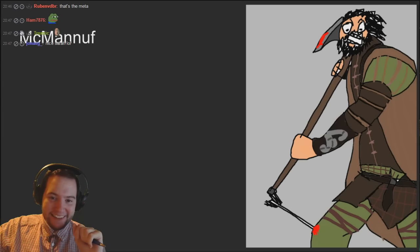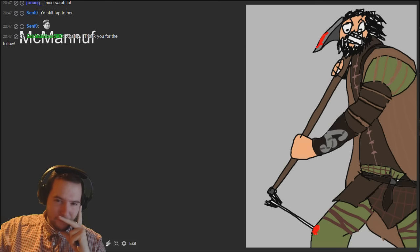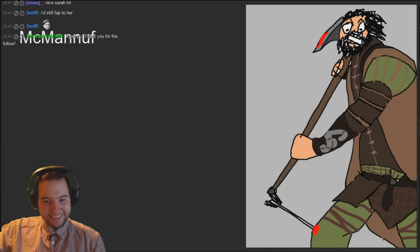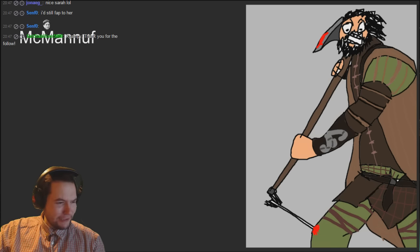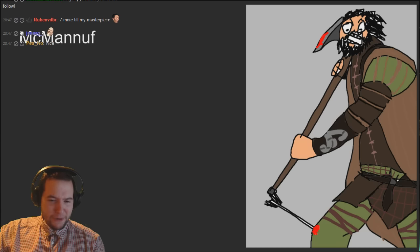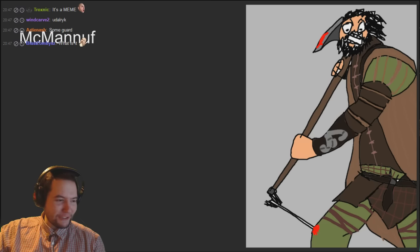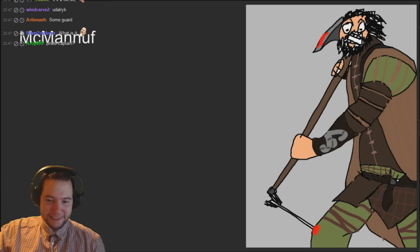What card is that? He's got an arrow to the knee - 'I used to be an axe man adventurer like you, then I took an arrow to the knee.' Does he have an arrow in the knee in the actual card artwork? I need to check that out - I didn't know if the axeman actually had an arrow to the knee in the card artwork or whether this is just a meme.